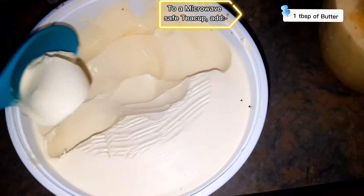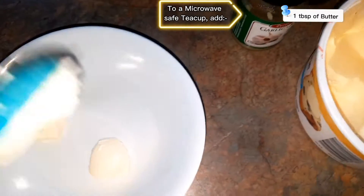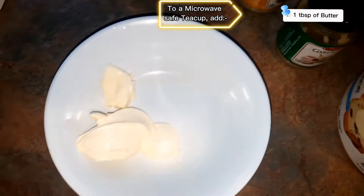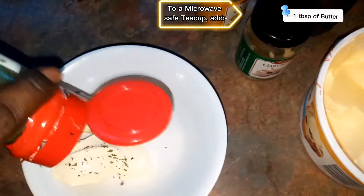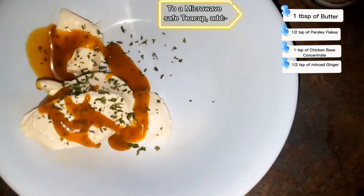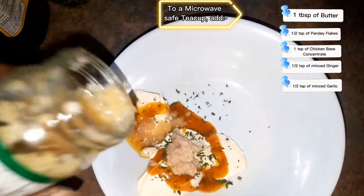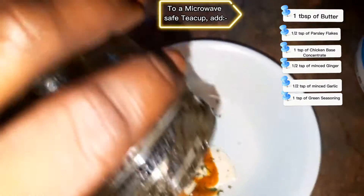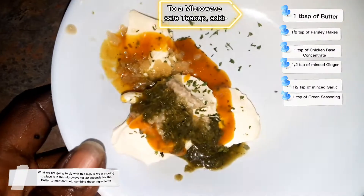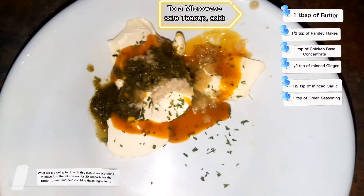We're gonna go in for one tablespoon of butter and put that into a microwave-safe bowl. We're gonna be adding half a teaspoon of parsley, one teaspoon of chicken base, half a teaspoon of minced ginger, half a teaspoon of minced garlic, and one teaspoon of green seasoning. We'll put this in the microwave for 30 seconds just so it melts and everything is combined.